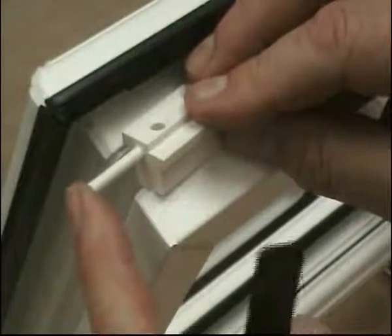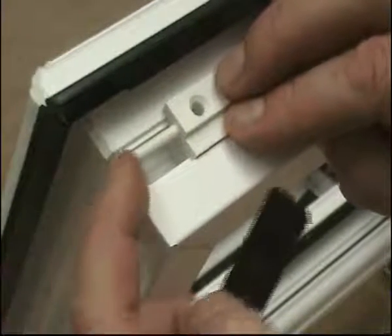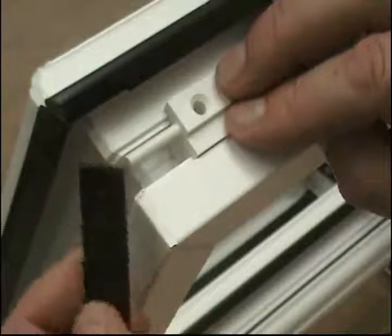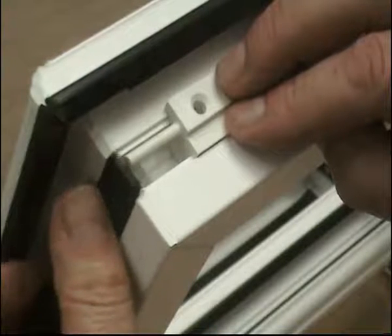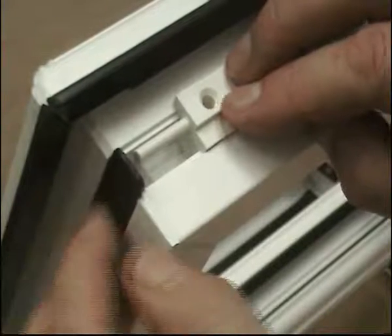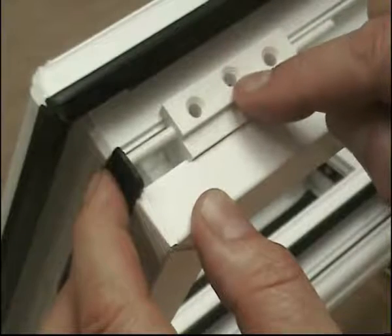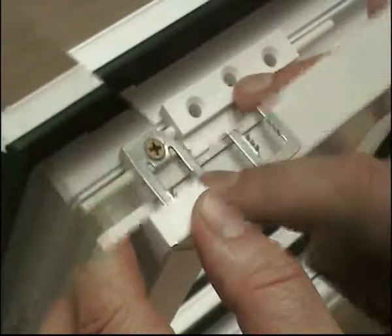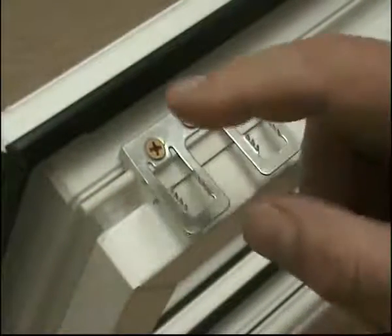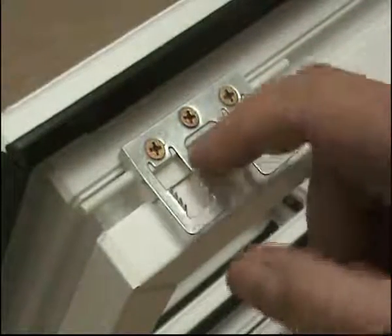The sash packer has a similar locating dowel as the frame packer. To put it in the correct position, we recommend the use of a metal plate or a plastic packer. In the opposite side of the Eurogroove, push the dowel up to it to locate it in the correct position. We also recommend that you use 4.3mm countersunk head screws to locate the sash plate onto the sash packer.